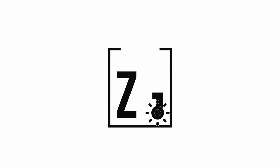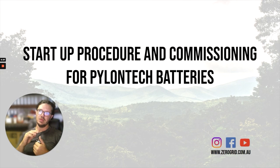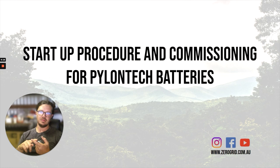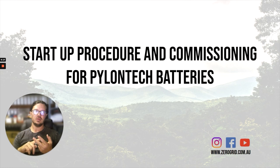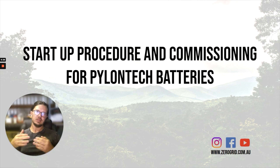Hey mate, Landon here from Zero Grid. Just thought I'd run you through the startup procedure. This will apply for any of the Pylon Tech batteries with communications — the UP2500, the US3000Bs, the US3000Cs, and also the US5000Bs. They all have the communication port to talk directly to the Victron.